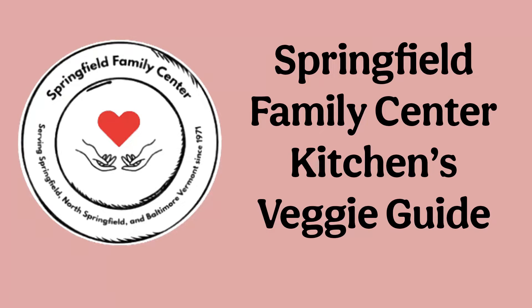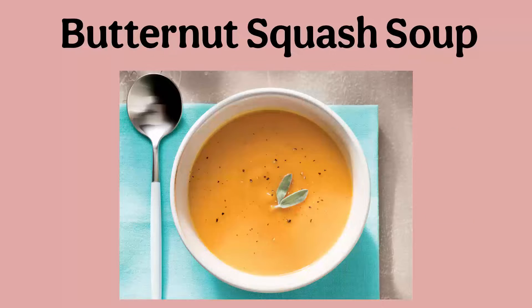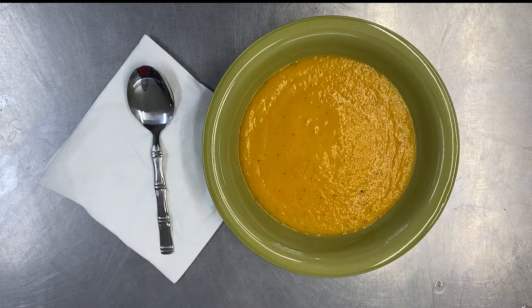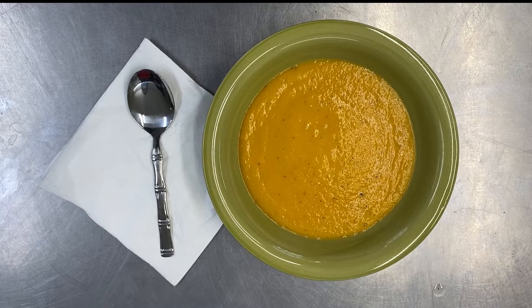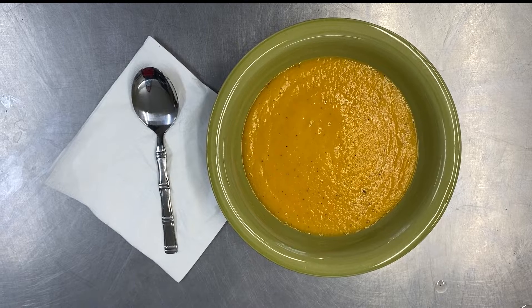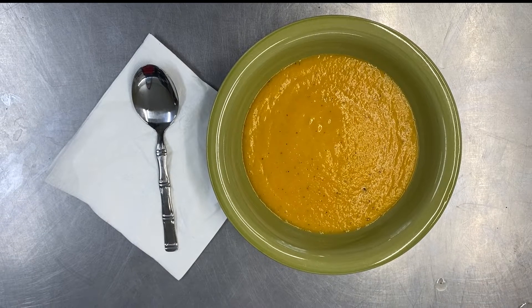Hello and welcome back to the Springfield Family Center kitchen. Today we'll be continuing our series on squash with a simple recipe for butternut squash soup. This soup can be made using frozen squash at home, bought from the grocery store, or received here at the food shelf. This is a great warm dish to enjoy on a cold winter day and we're excited to share it with you.